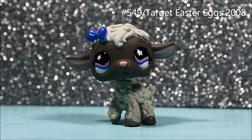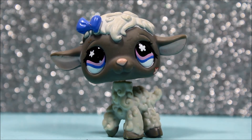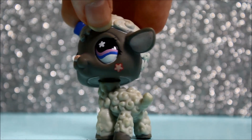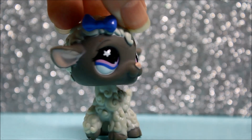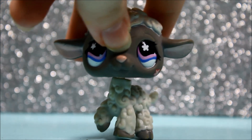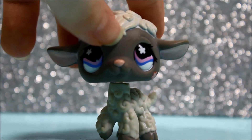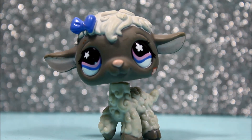The next pet I got was this super pretty sheep, and I just love her eyes a lot. I also love her colors and the bow she's wearing — she just looks so amazing. She has a flower on her cheek which makes her even cuter. This pet is actually in perfect condition other than a few scratches, but she's just perfectly fine. I'm still going to clean all of them just in case they have any dirt on them.